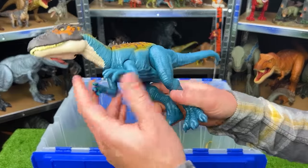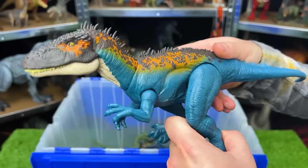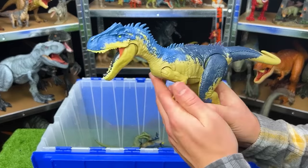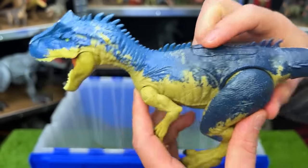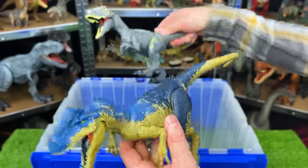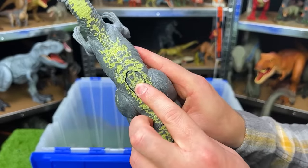Over here is the Carcharodontosaurus with a blue body and orange and brown detailing — look at all those spikes right along its spine, it's interesting how they're all different heights. With this figure you can move the arms, legs, and tail, and there's an action button on top for chomping. Here is another Allosaurus with different coloring and actions — check out those spikes right along its spine. There are two action buttons: one for the mouth and one for the arms. And I think we actually have one more Allosaurus with gray and yellow detailing — you can only move the arms and legs, aside from the action button on its back that controls its mouth.